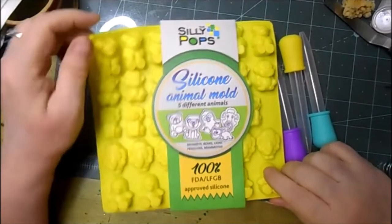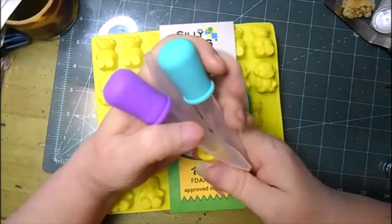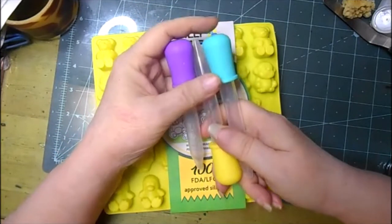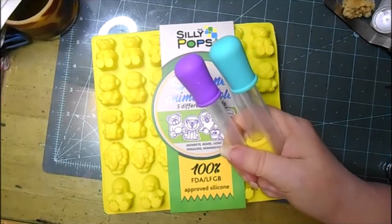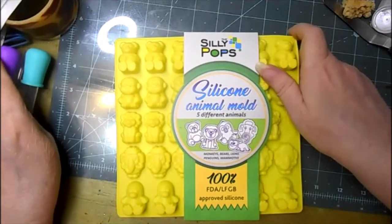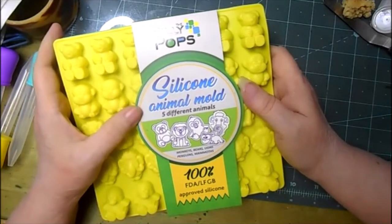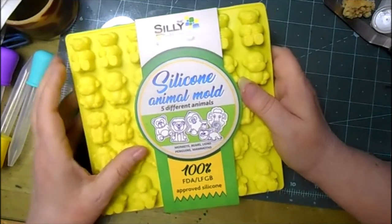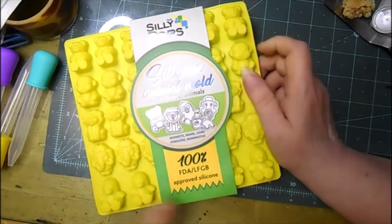Okay, now this one actually came with a label. It came with three basting bulbs — that's what I call them. The other one I believe came with two basting bulbs but didn't come with a label. This one is Silly Pops silicone animal molds — five different animals, one hundred percent FDA approved silicone.